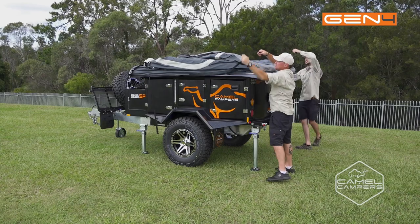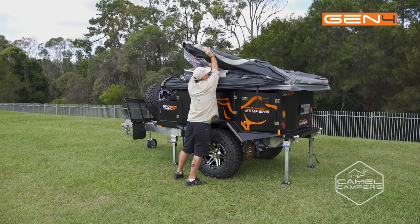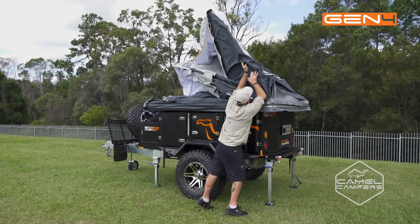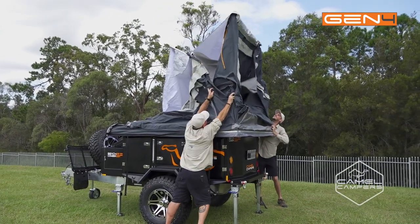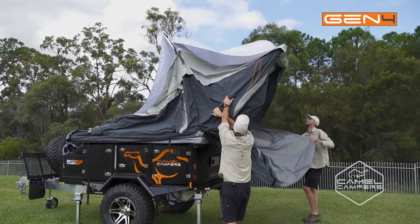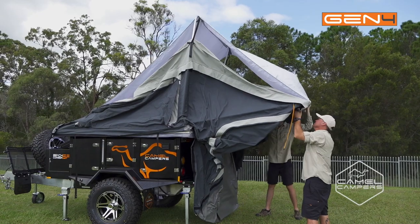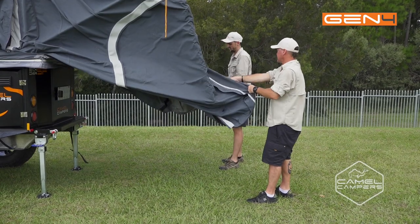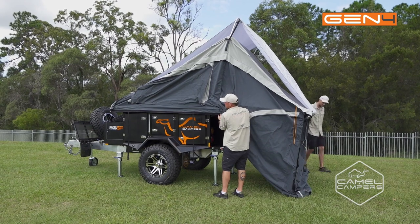So now we've removed all the components from the top of the tent. We're just going to undo the clasps and then fold the tent over.